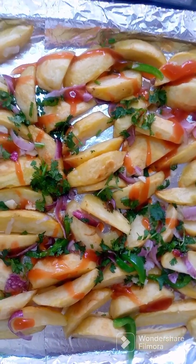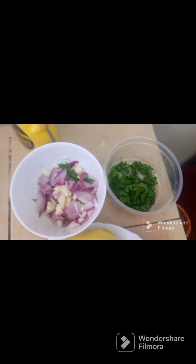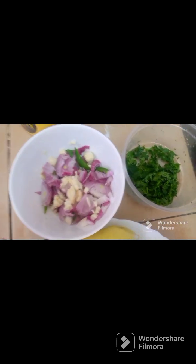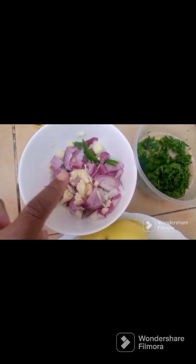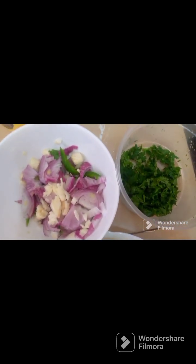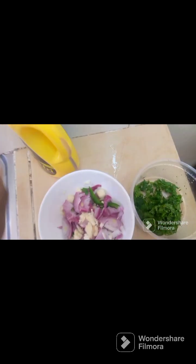Let's start the video. Today in our recipe we are going to use onions — these are some of our ingredients. I mixed them up because we are going to use them all at once: onions, some garlic, some capsicum, coriander leaves, and definitely our cooking oil.